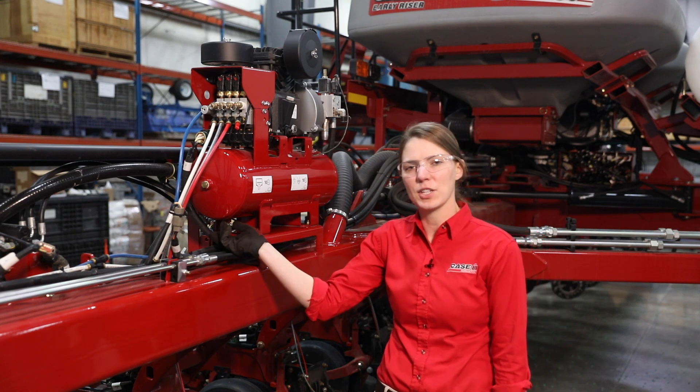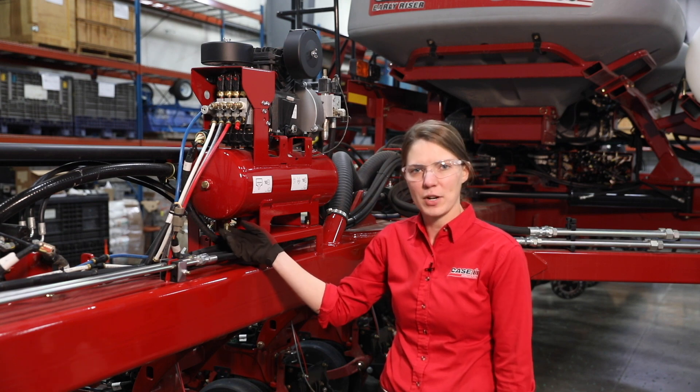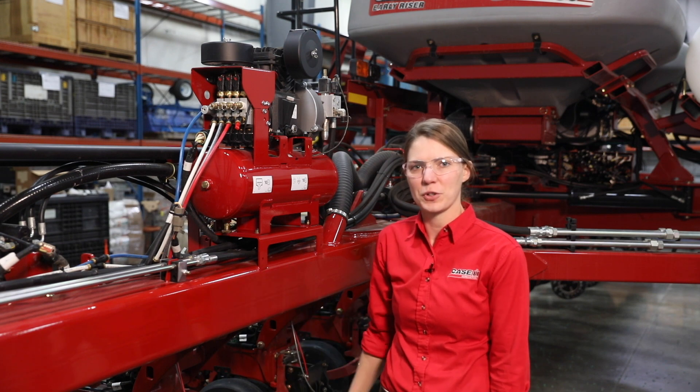Our drain plug is right here. Make sure you drain that once a day, or there is an automatic drain kit available which requires nothing from the operator to get that drained.